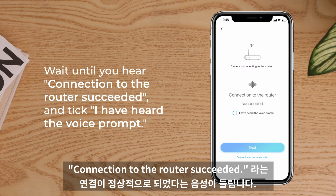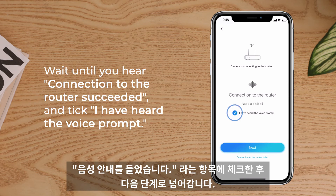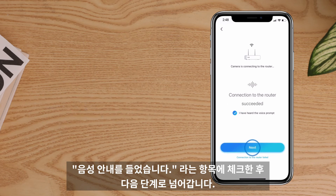Then you need to wait until you hear 'Connection to the router succeeded.' Tick 'I have heard the voice prompt.' Tap Next.